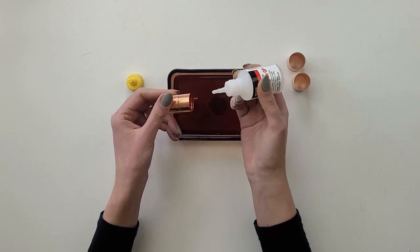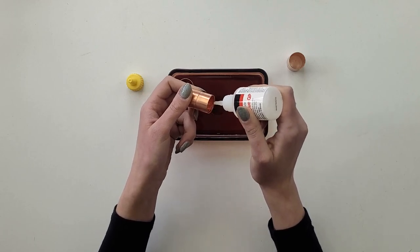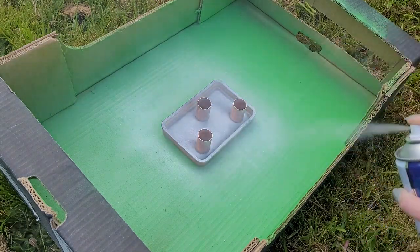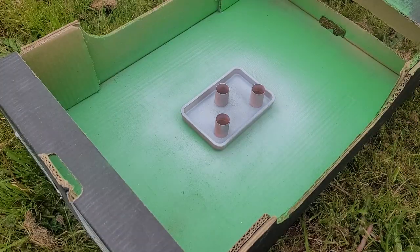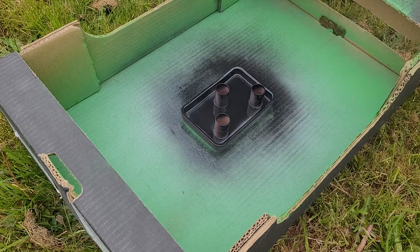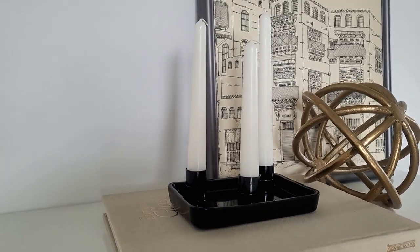The gluing surface on the pipe is very small and thin, so it's important to use strong glue — I'm using super glue. I put a generous amount around the pipe edge, trying not to overspread on the outside, then press it down and hold for a few seconds giving the glue time to cure. I take it outside and give it a spray with primer, and as a main color I'm going with black, which is a timeless color that fits perfectly with modern decor. Super quick and easy — candles are always a good choice for decorating, so having a nice display for them is always a bonus.